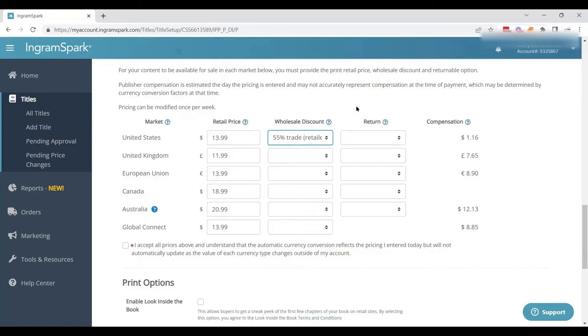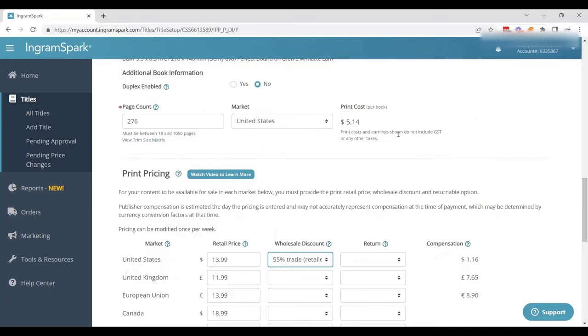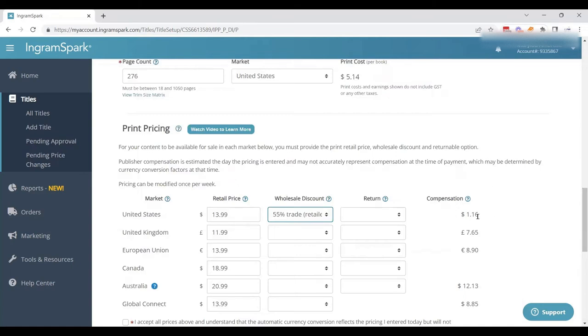So if we do the math: take $13.99 and apply the 55% discount — that's roughly $7.70 off. $13.99 minus $7.70 equals $6.29. Then as the author or publisher, we also have to pay the print cost of $5.14. That leaves approximately $1.15 per book sold through IngramSpark and Ingram Wholesale. That is what the author or publisher will make per book sold.